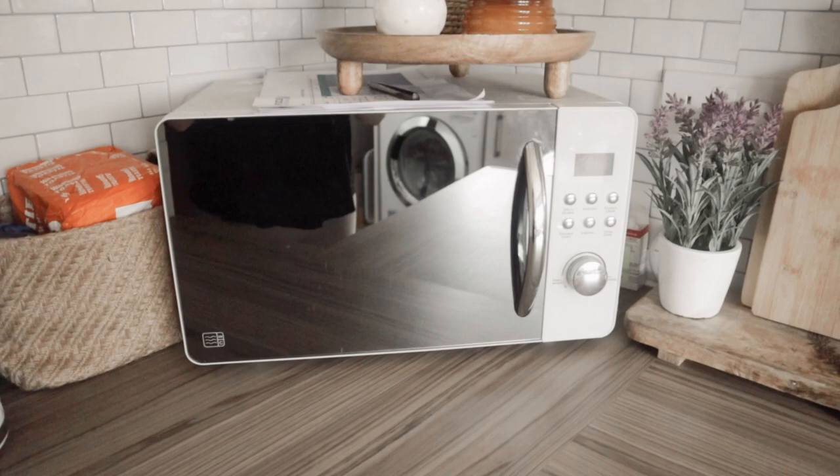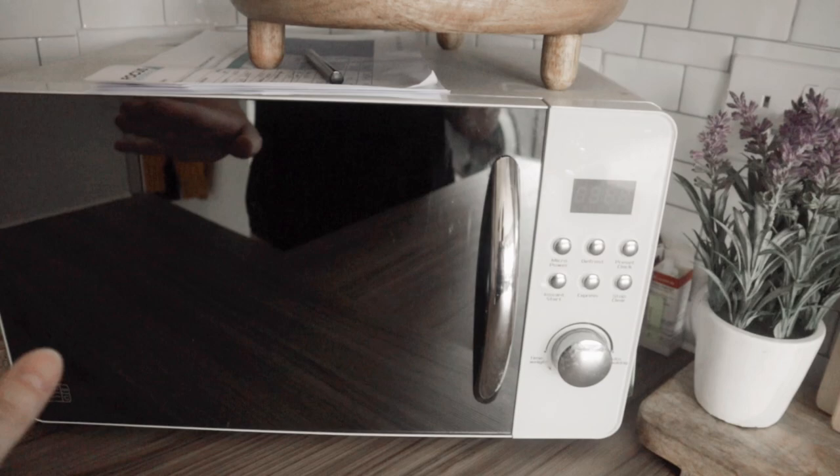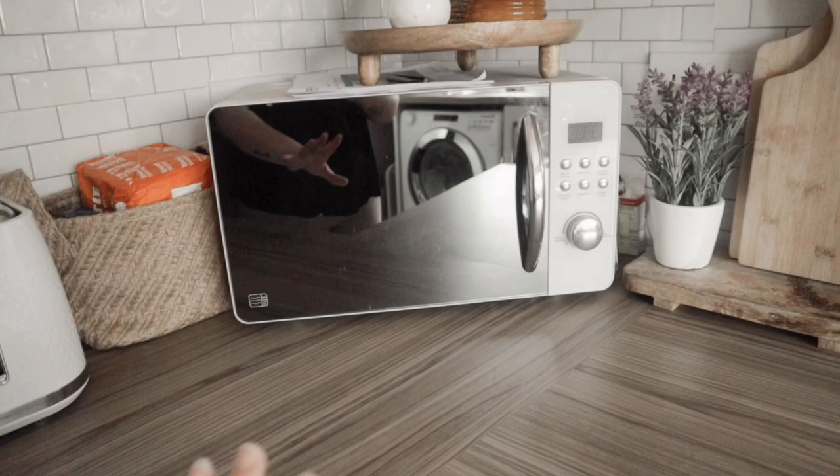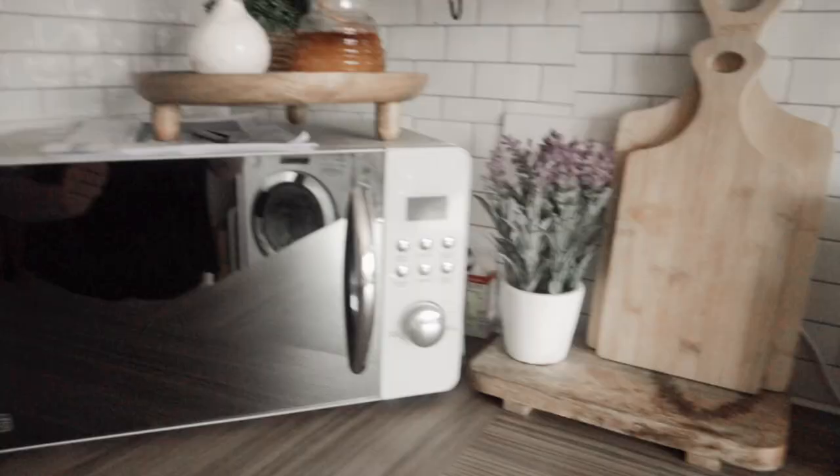Then I have my microwave. I've had this microwave since I moved in - I got it from Dunham and I don't know if they still do it, but I know it was very cheap, like half price when I bought it. I love this and I just think having the mirror effect door actually opens up the kitchen even more. I love that in the corner.